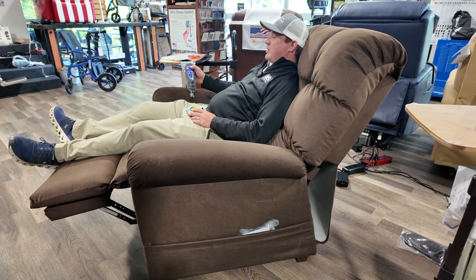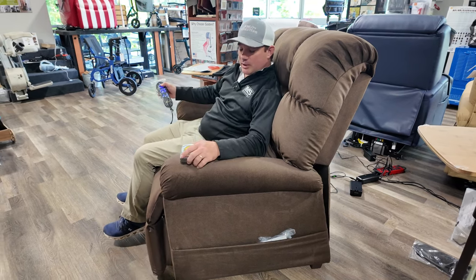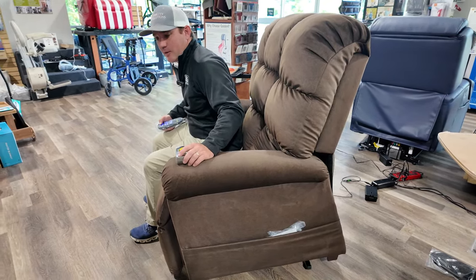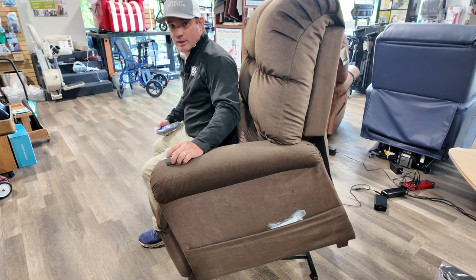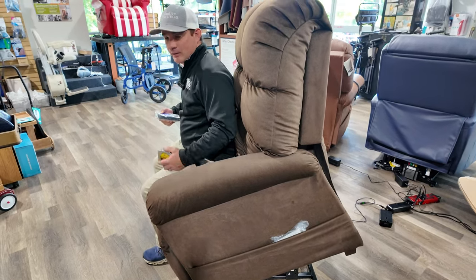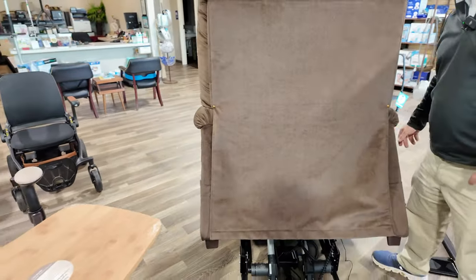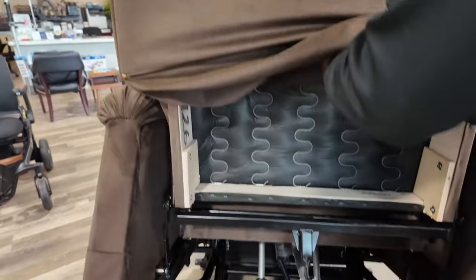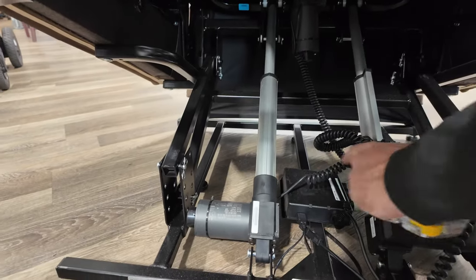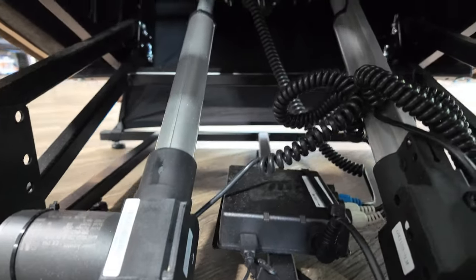Now I'll show you the back of the chair and explain the different motors. This is a much-needed chair — the other wide-series chairs from Golden I didn't find that comfortable. Now we have one I feel very comfortable recommending. If you need to order a heavy-duty wide-series chair for someone who can't come into the store, you're going to be very happy with this chair. People say it feels like sitting in a cloud — and it's called the Cloud. It's built well, made in Pennsylvania. You have two lifting motors down here, a control box, and one motor that operates the back of the chair.